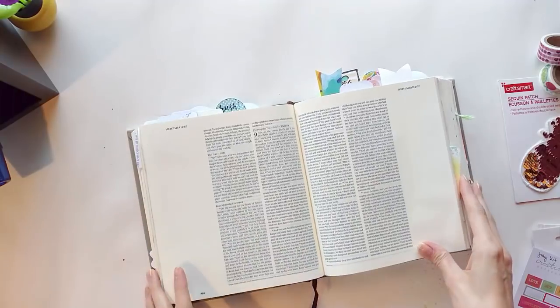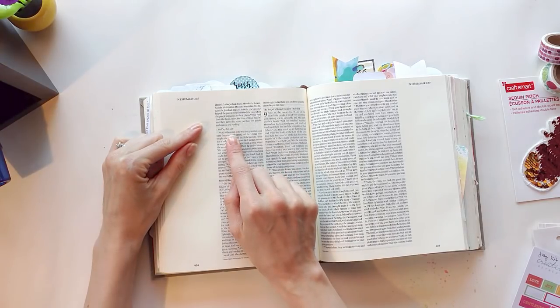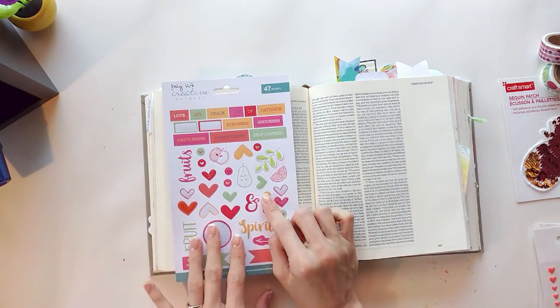Hey guys, it's Deeds. Thanks for joining us on the YouTube channel for Creative Retreat Kits. I'm doing another process video using the Faith Art Box for July. I'll just kind of preface this — if you hear tiny sounds in the background, that's just my baby. He's decided to join me for this part of the video.